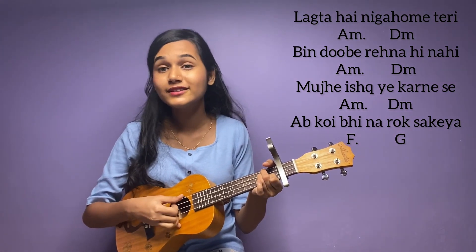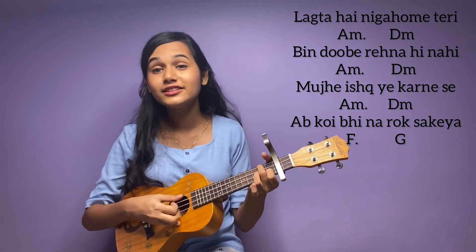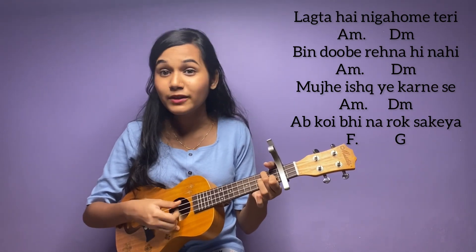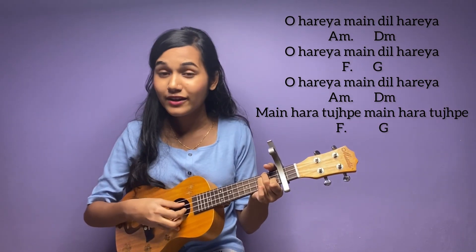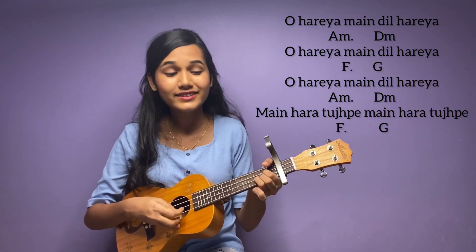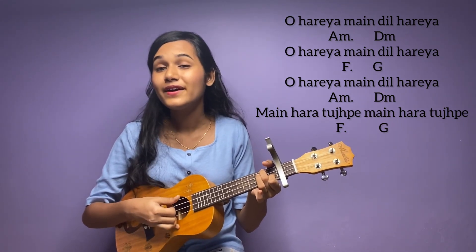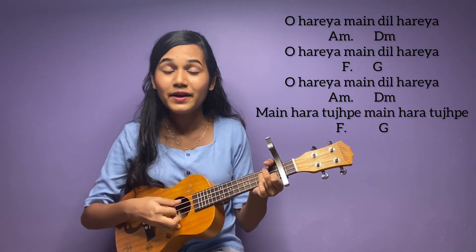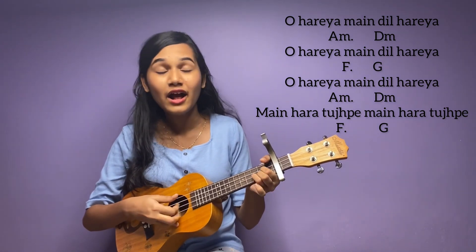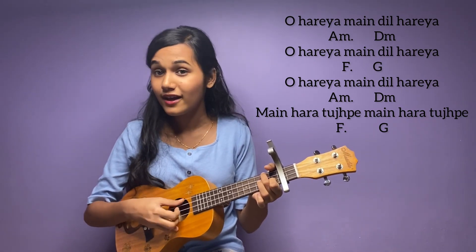Let's start with the song. I hope you will learn how to play and enjoy playing it.